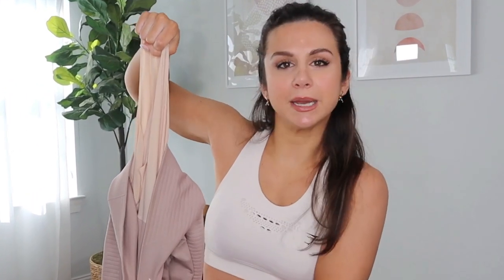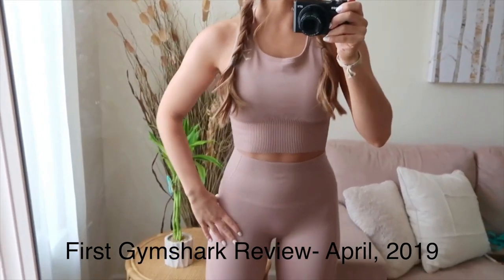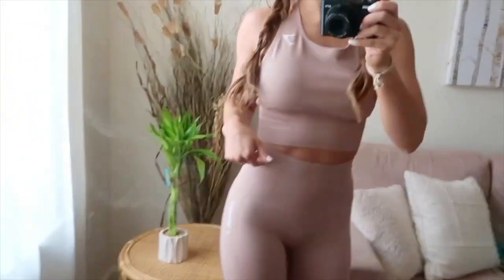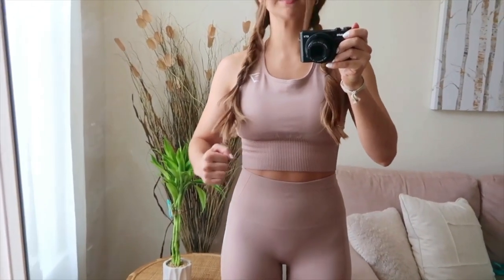But the best part of this legging has got to be the built-in panty liner. Here it is, all together, the taupe color. I don't really like the liner — you can see it, it looks like underwear. The compression's nice, everything fits. It just hugs you in the right places and kind of accentuates your curves.